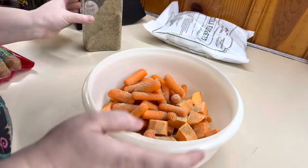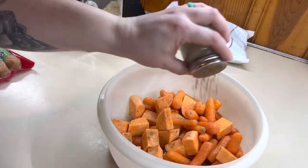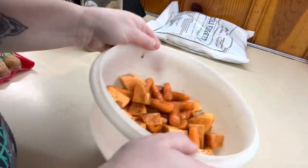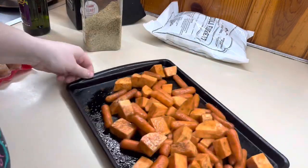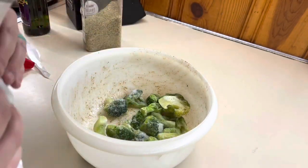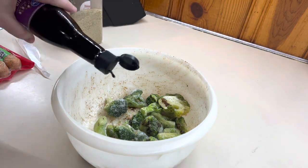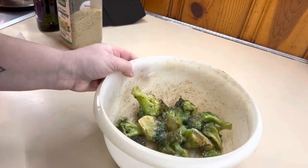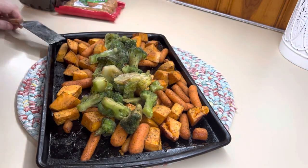Just season with whatever your family likes — I'm using some Badia Complete with some salt and pepper. And whenever I do roasted veggies, I really like to add in some balsamic vinegar; I think it gives it some nice flavor. I'm going to give that a good toss and get it on our sheet pan and into the oven. I'm going to season up my broccoli the same way, but just set that aside until it's time to add it onto the pan. Now that the sweet potatoes and carrots are almost done, we're going to go ahead and add on our broccoli and the chicken sausages.